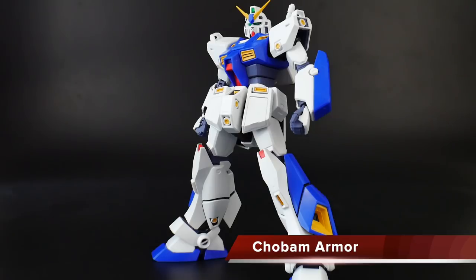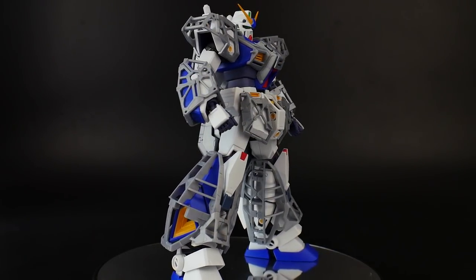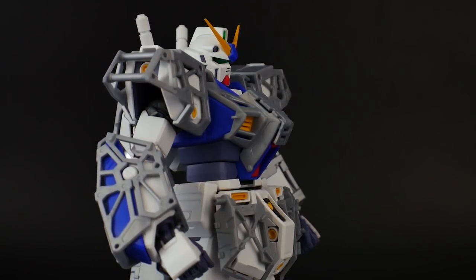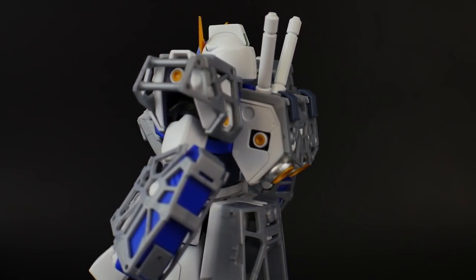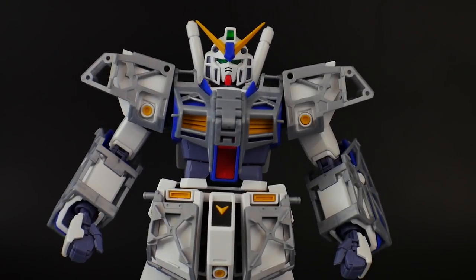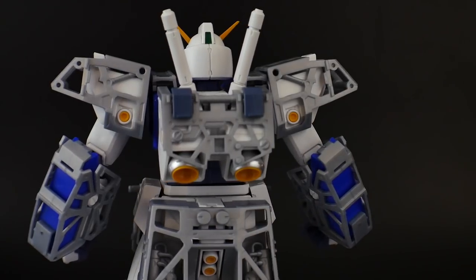Now it's time to suit it up with all that beautiful external armor. First we'll put the inner frame armor on. Here it is with all the inner frame armor attached — this looks really good. The inner frame is mostly on the major limbs: shoulders, forearms, backpack, chest, front skirts, and back skirts. I love the silver — it looks really good. I'd recommend posing this with the inner armor detailed up, because it's going to look good by itself even without the outer armor attached.